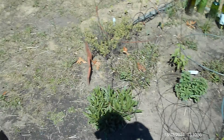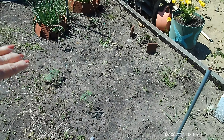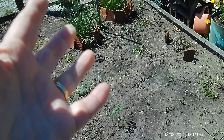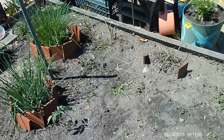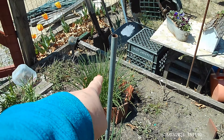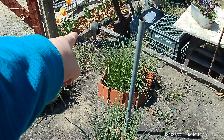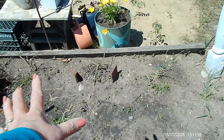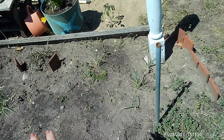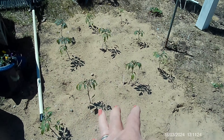We have potatoes planted in here, and on the outskirts I put a few tomato plants because we're running out of black dirt space — that's why we're going to get a load of black dirt. We have onions going to seed here, chives, another thyme plant, and potatoes. We also have some volunteer onion coming up because I had onions in there last year.